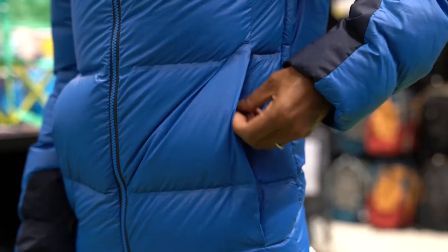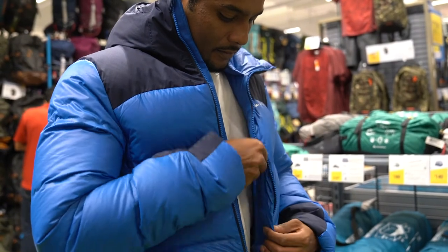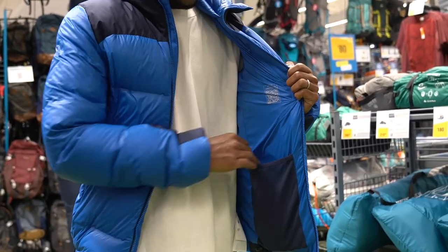The Trek 900 down jacket has two hand pockets, one zip chest pocket, and two mesh inner pockets to help store my valuable items.